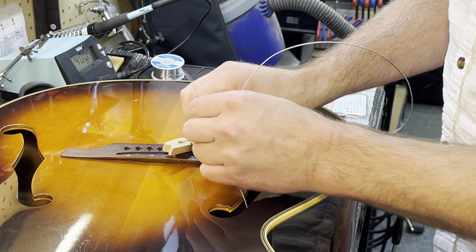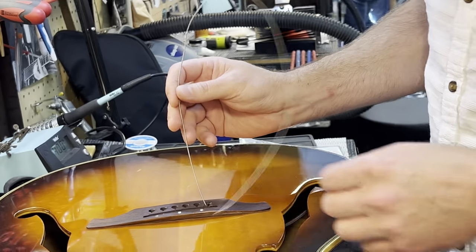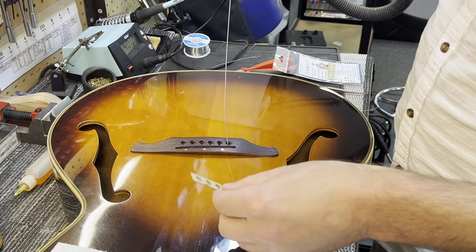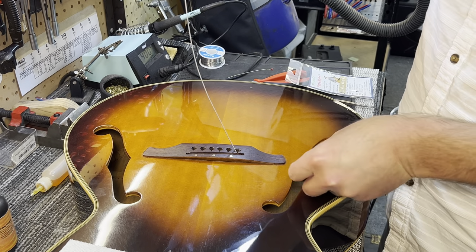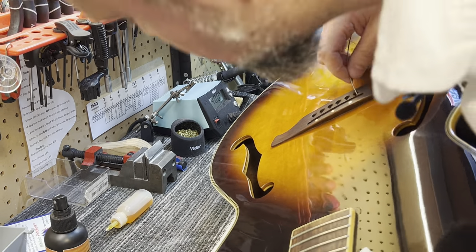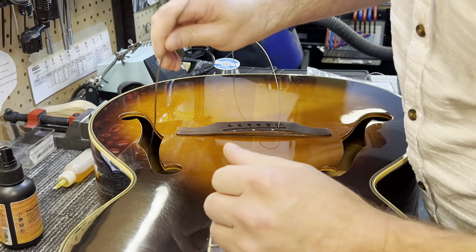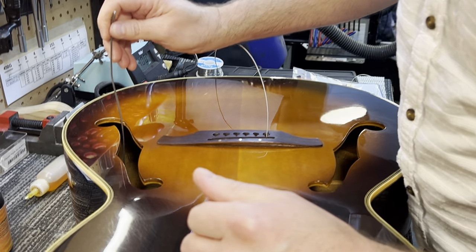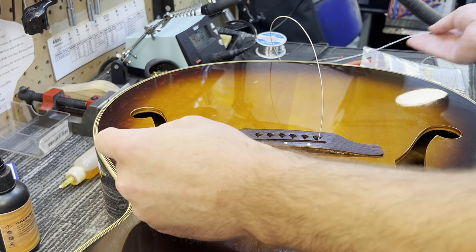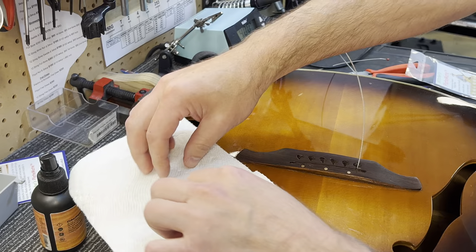Now we're going to pull our clothespin off and feed this in through the F hole. We have our solder point up out of the bridge and out of the way. We're going to come in through the F hole. Remember you're on your bass side, so as we come through, your notches are going to be facing the front. We're going to drop this in and let gravity do the work, sending it to the other side. We're going to repeat this exact same thing on the treble side of the instrument. Get your hook and go ahead and pull the plate back up out of there.